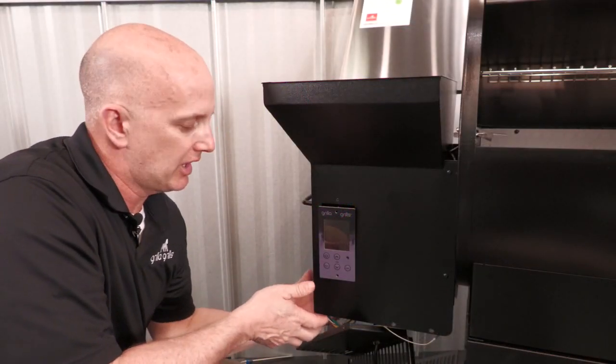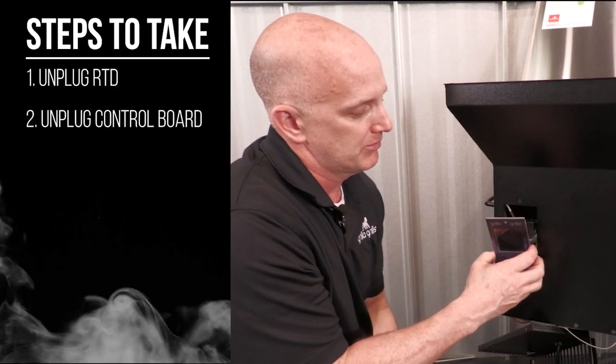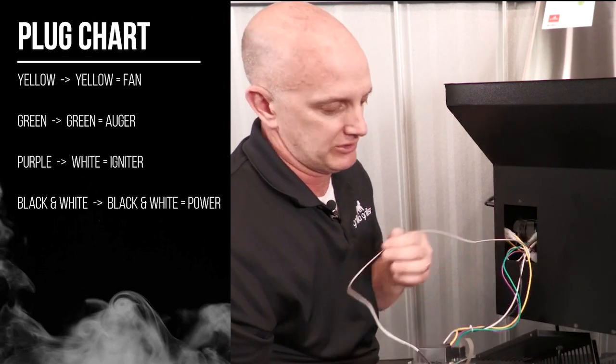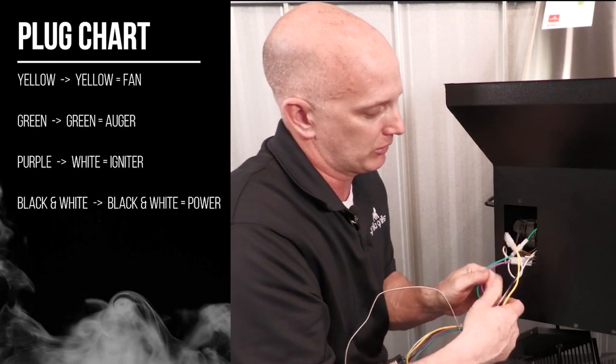We got the wire ties cut by removing the lower panel and got the screws out of the control board, so now we can simply pull the board out and start unplugging things. As we pull the wires out, we can see this is a split-style RTD, so I can simply unplug the RTD and then start unplugging the components.